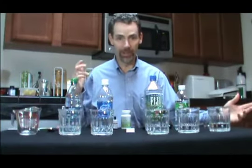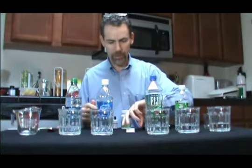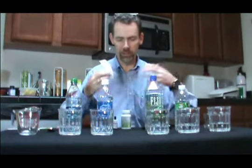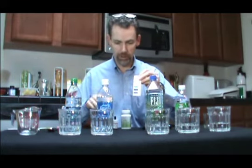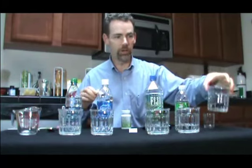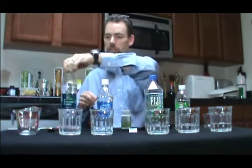Okay, here we go. I feel like a lab professor — I should have a white coat on or something. Anyway, I have the pH chart here that came with the kit I got in the mail today, and the pH indicator liquid. What I've done is taken some tap water in one glass, local store brand bottled water from Fred Meyer, Fuji, Aquafina, and Dasani.